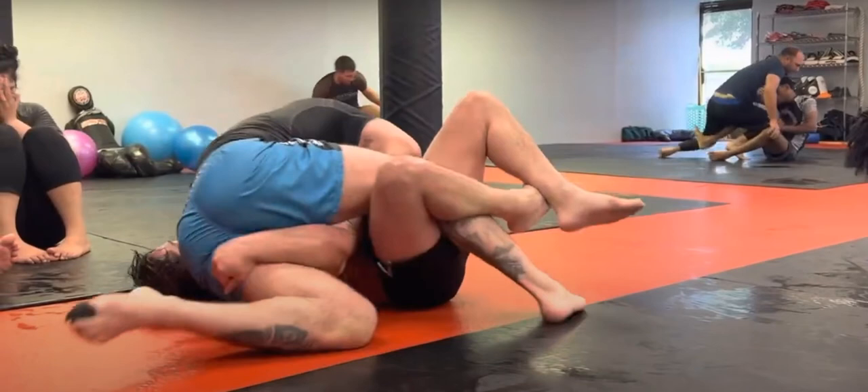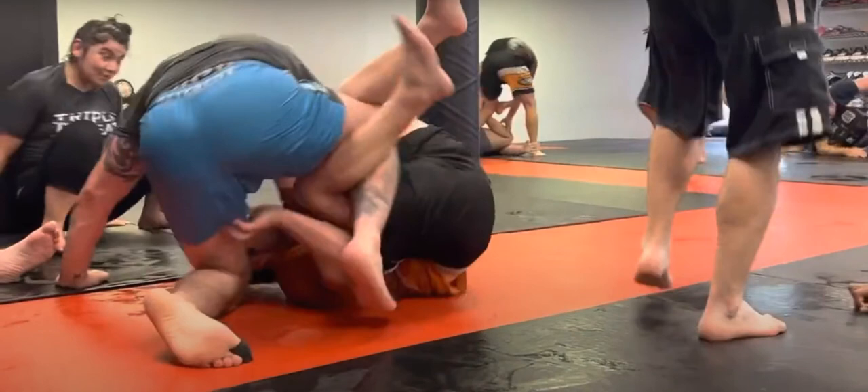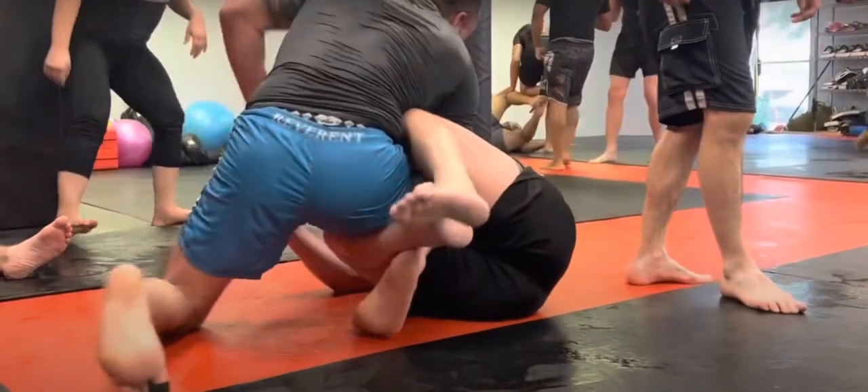In reverse kesa there are a lot of counters and back takes available to the person on bottom — it really depends on your hip placement. I always say get your hip on top of their face, which is what I'm doing here. If my hip were next to his hip in a classic reverse kesa there are a lot of counterattacks available. His legs elevate me which resets the position and forces me back to a facing position. As soon as I switch hips he recognizes it, elevates me with his knees to his chest, maintains his underhook, frames to create space, and resets us. Good trade-off.